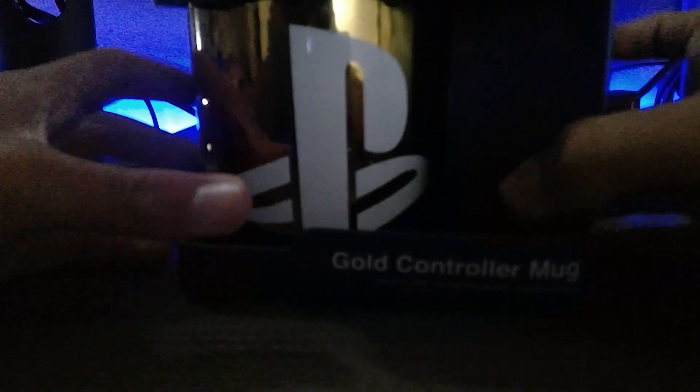I've wanted to get my hands on these for such a long time, but the thing is that they were sold out everywhere, so I had to try and get a normal one to get a gold one. And today it's finally arrived.